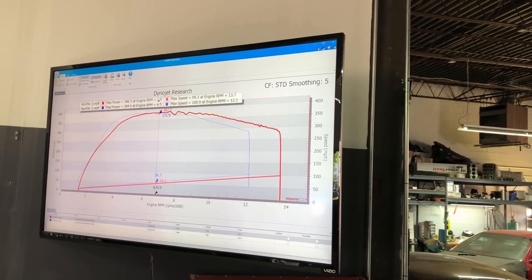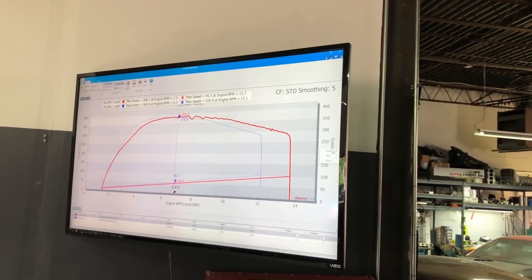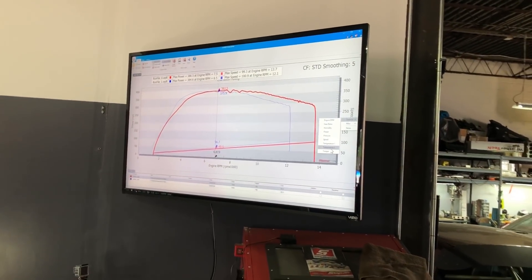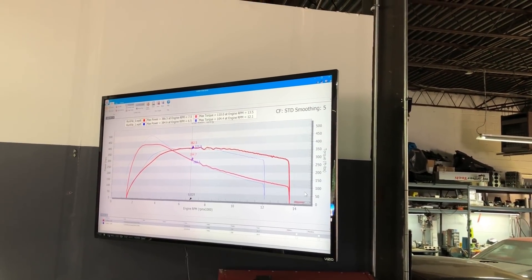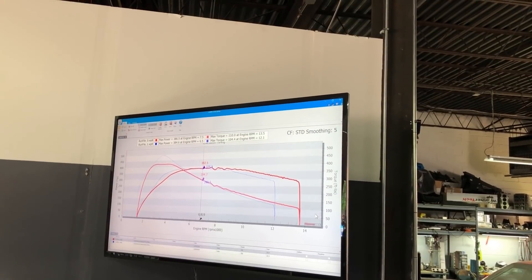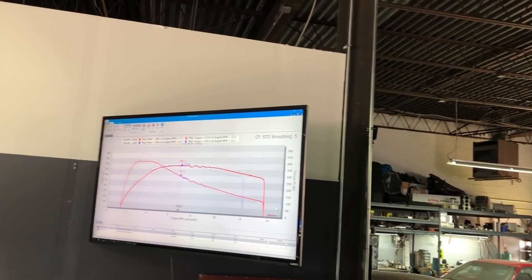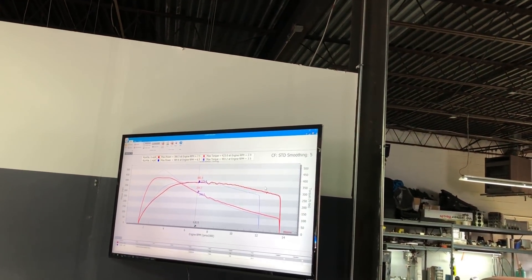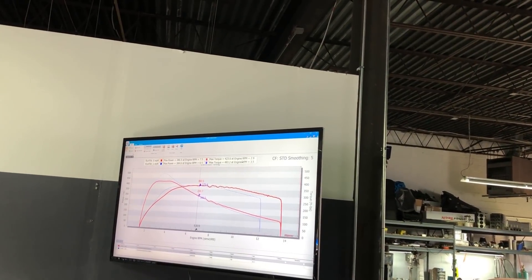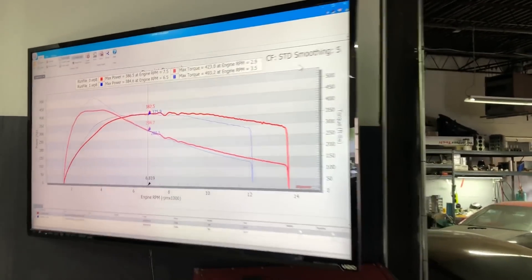386 — that's consistent on the horsepower. 386 on the first run, 384 on the second run. Looks like it peaked almost 500 foot-pounds — yeah, 493 foot-pounds of torque. So it made more torque that round.